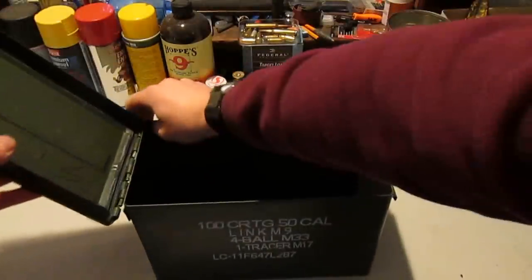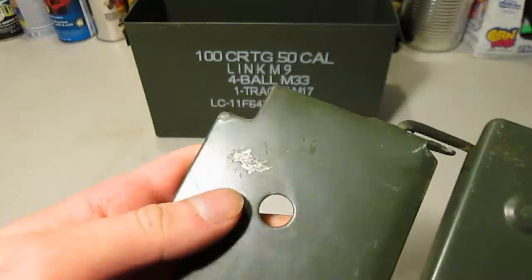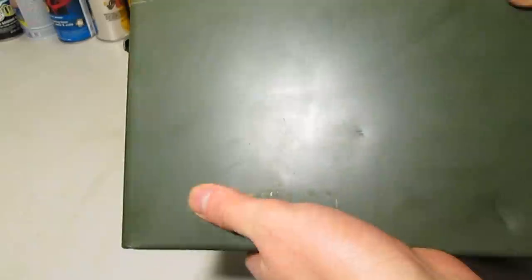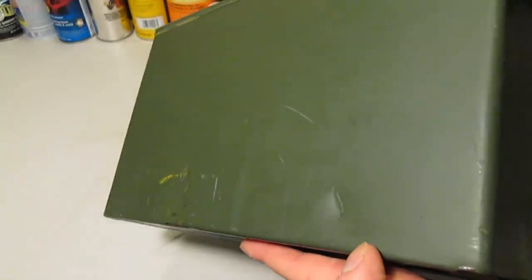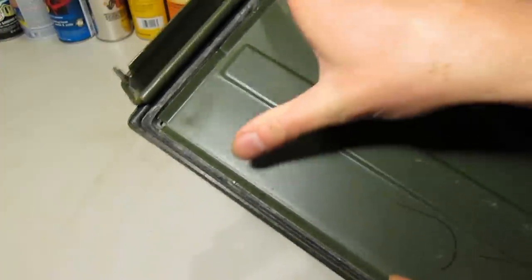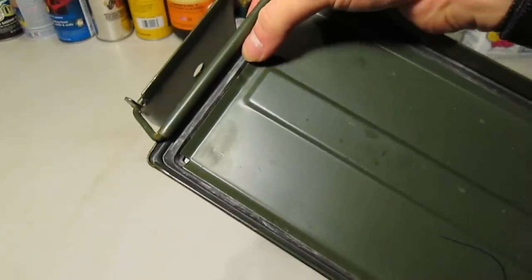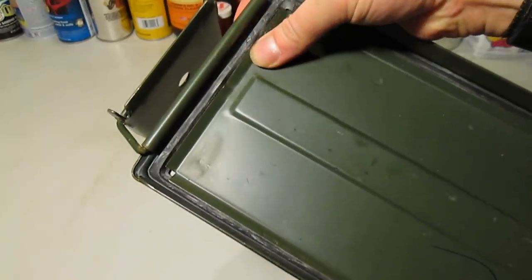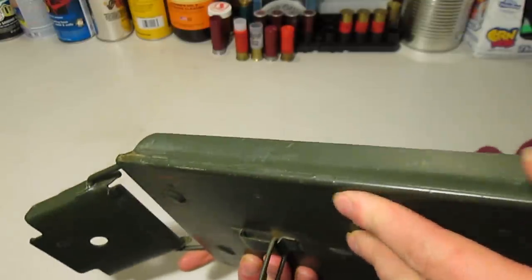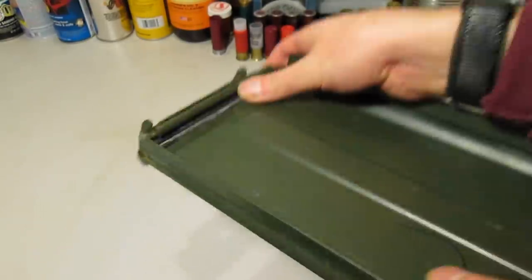When buying, I look for cans without any major damage. A little scratched paint or surface rust isn't a big deal if there's nothing better in the pile, but I don't want something too beat-up to work properly. Most important is the top rim of the can and the rubber gasket in the lid — this is what makes the cans watertight, so I want a gasket that's still flexible and intact. If it's brittle or cracked, or the metal around it is dented, it won't make a proper seal.